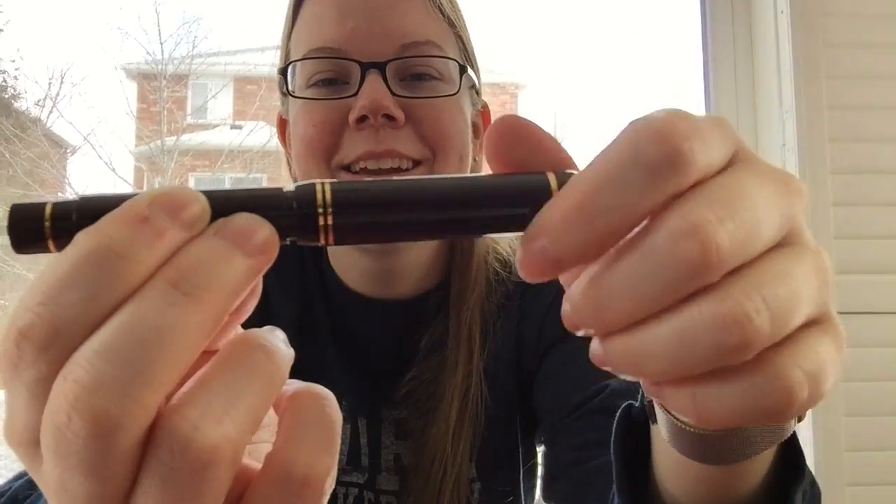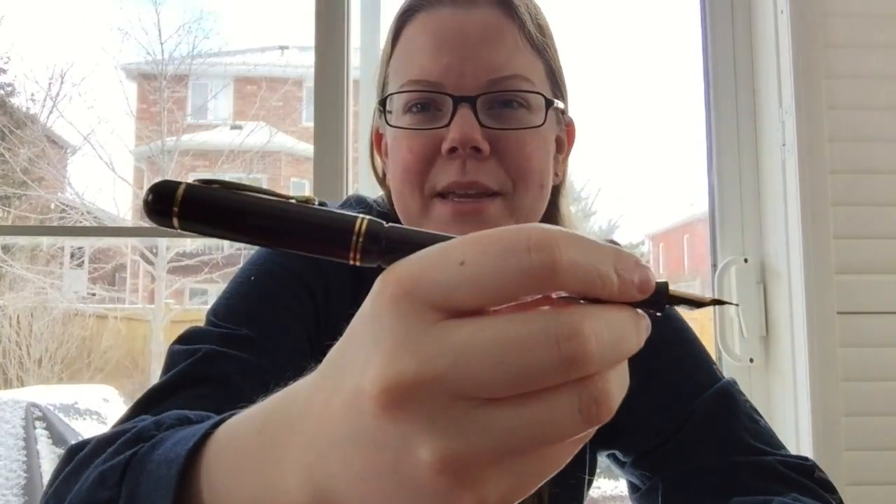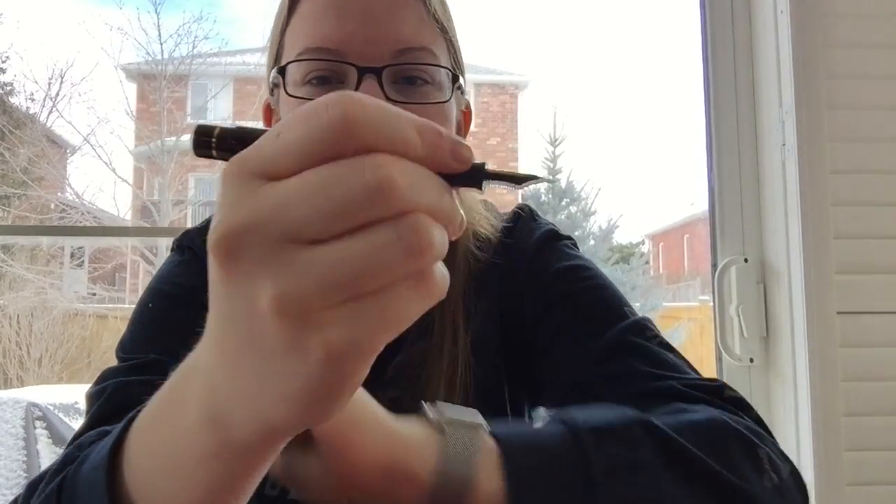I kind of like the look of it when it's screwed together — it looks short and chubby, but it's a full-length pen when you hold it. You can post it, but it becomes extraordinarily long and a little back-heavy when you do, so I don't post it. It sits very comfortably and because that step is so far back, there's not a chance you'll feel it unless you hold your pen halfway back. The threads are pretty smooth — my thumb does tend to slide back on top of them during long writing sessions, but it's never bothered me. The grip section tapers a little bit and flares out just enough to stop your fingers from sliding down onto the nib, which by the way is gorgeous.